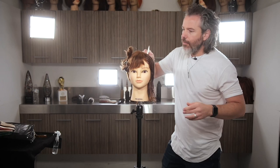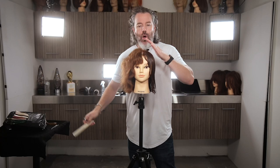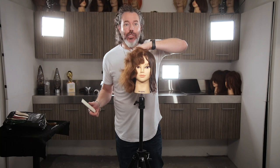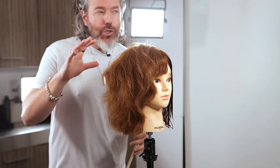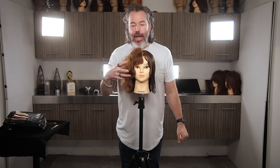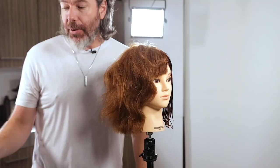I wanted to wet down the hair and show you guys how you approach it on wet hair, and then I'm going to do it on dry hair as well so you can see how that is. Most of the time when I do it on dry hair, I would do it on hair that's actually finished — it's got a nice polish to it. But I wanted to show you guys the difference.